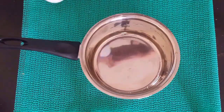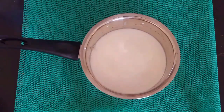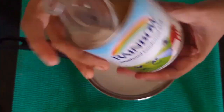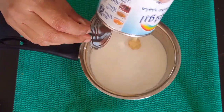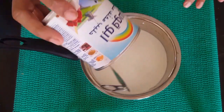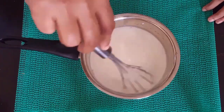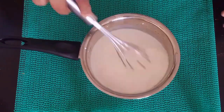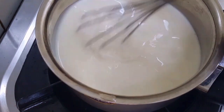Now we will cook in a saucepan. We will add condensed milk, then sugar. Then we will add cheese as well.